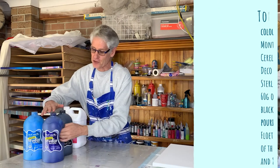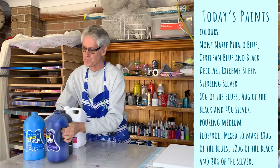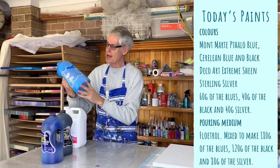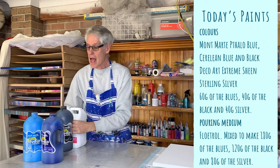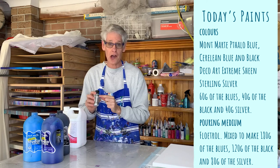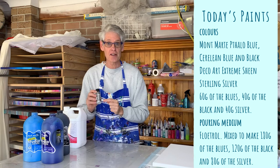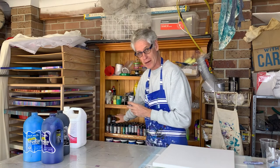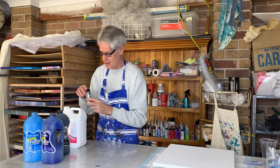The colours I'm using today are Phthalo Blue — a nice dark blue that starts out looking light but dries quite dark — and then Cerulean Blue. A bit of black, and then to make the pearls today I'm using my favourite metallic paint: the DecoArt Extreme Sheen Metallics in Sterling Silver. As you can see behind me I've got lots of those Extreme Sheen colours. They're really bright and great to use for techniques like this.